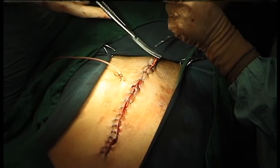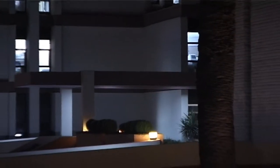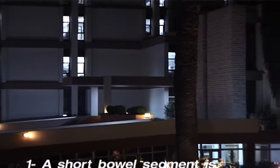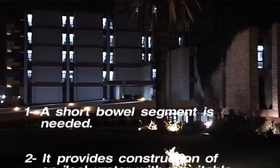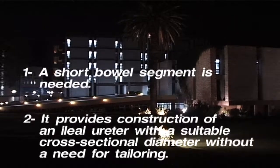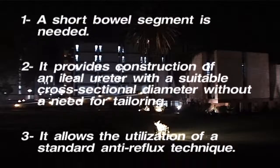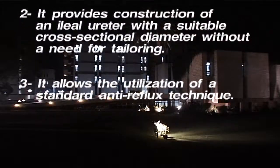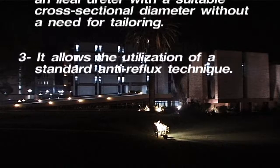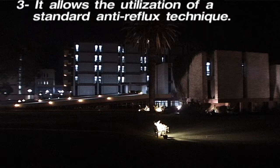The stent is kept for 2 weeks. The proposed technique offers the following distinct advantages: a short bowel segment is needed; it provides construction of an ileal ureter with a suitable cross-sectional diameter without need for tailoring; and it allows the utilization of a standard anti-reflux technique.